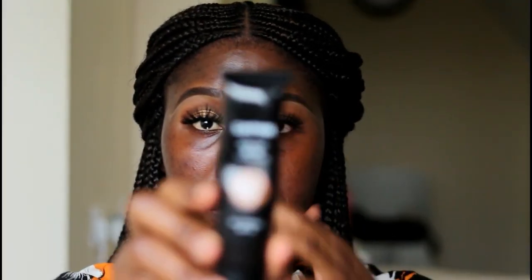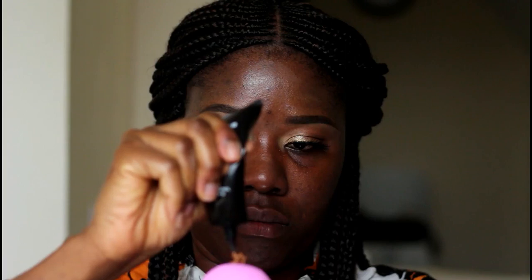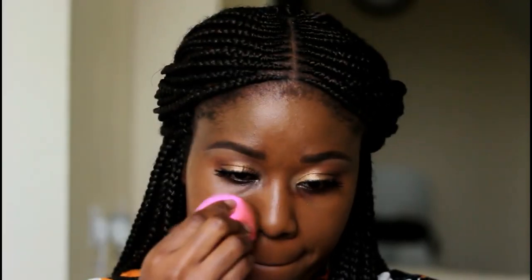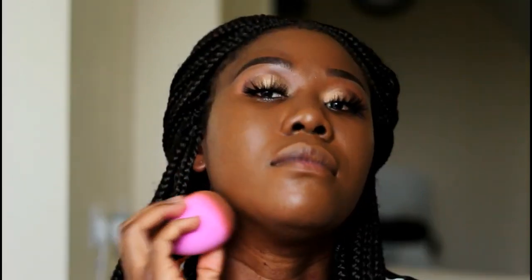For my face, I'll be using the round healthy foundation in shade 35. To highlight my face, I'll be going back in with the Zara Lipo Concealer in medium.